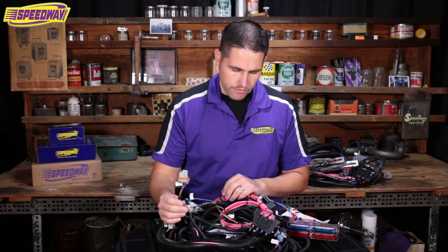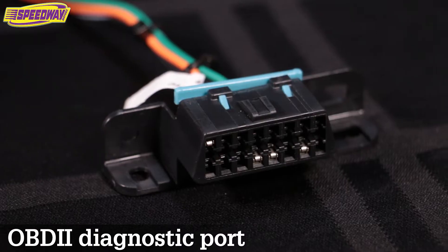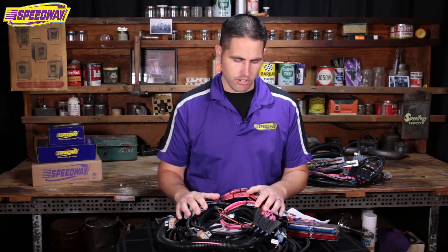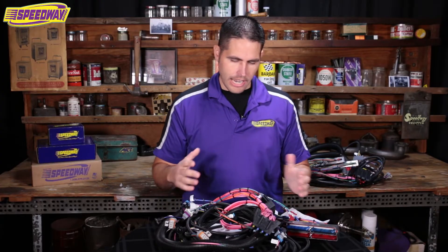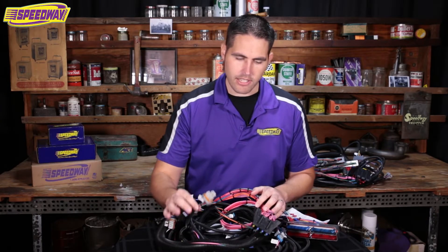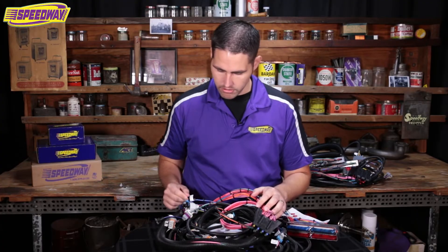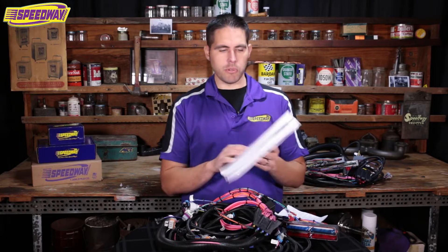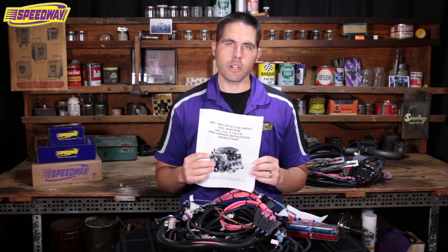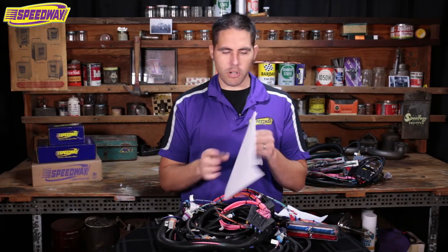We had some questions on our website about these harnesses — where do all these wires go? I don't really have a map, but like I said, all of them are tagged so you know where all the injectors go. This kit also comes with a very detailed instruction manual. If you don't know what some of these abbreviations are, it tells you all about it.